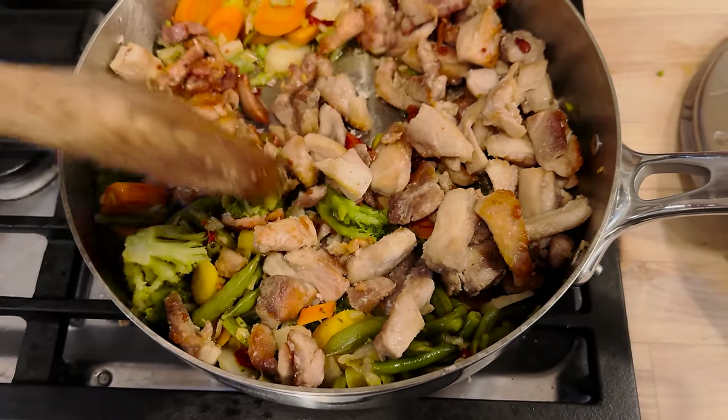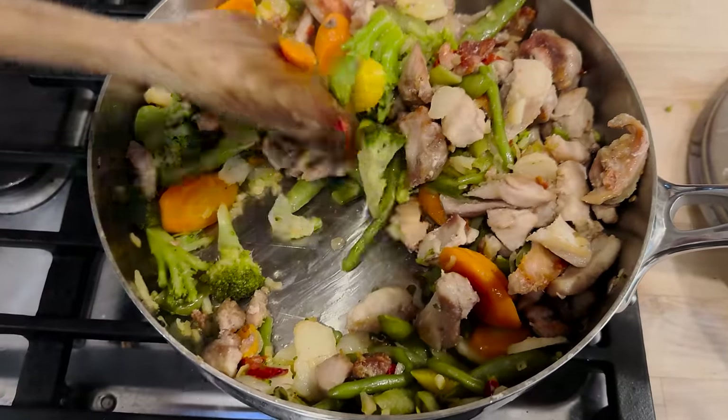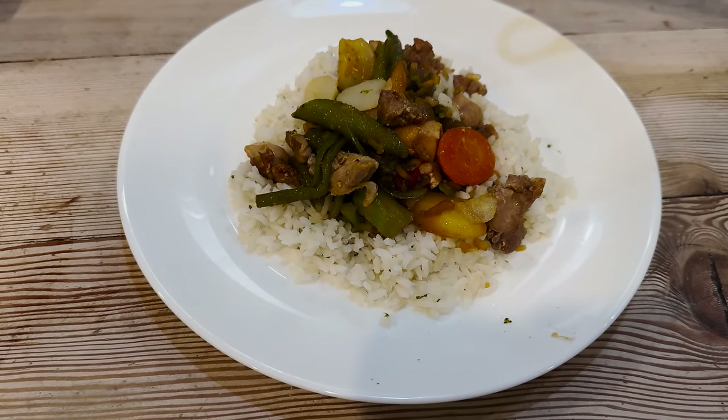Alright, chicken's done. Got it combined over here with the veggies — stir that around a little bit. And we're ready for the soy sauce. There you have it — that's a full meal right there, no need for anything else.